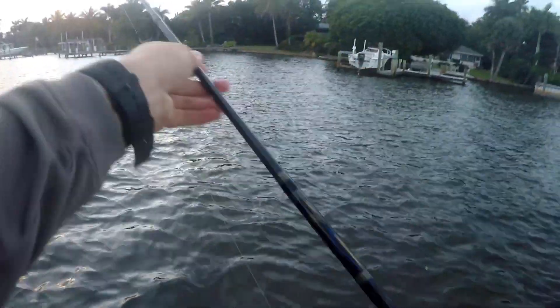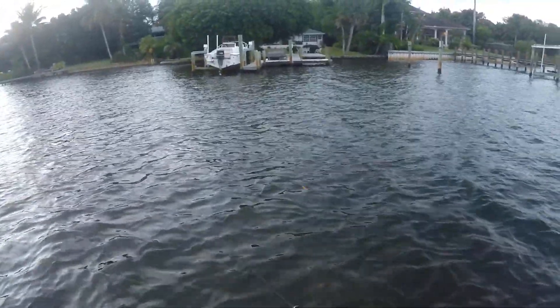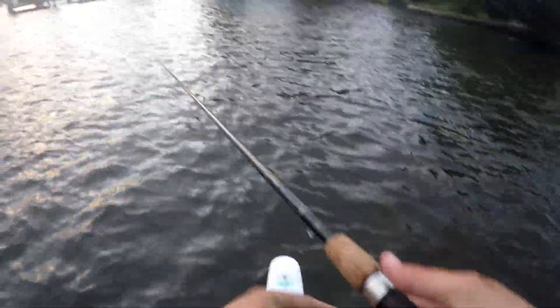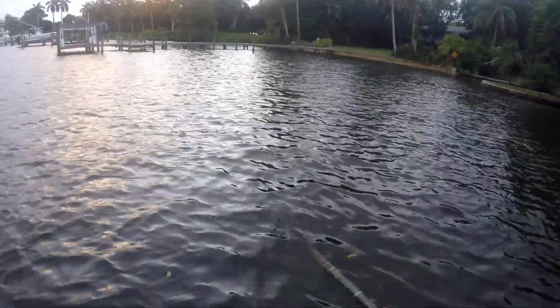I got a few spots very close to the house that I almost always like to hit before I go in — you just never know. Right inside there when I pulled up — I'm going to send this way up in there. I just saw some jack or something already hitting in there. I'm just going to skate this across the top at a pretty quick pace.